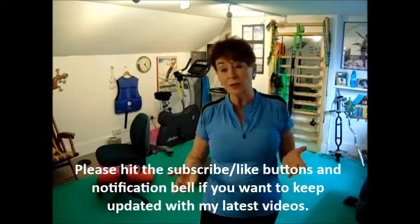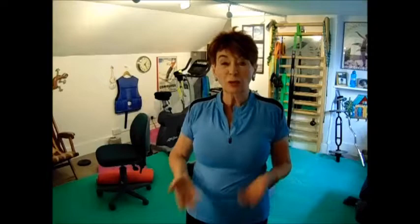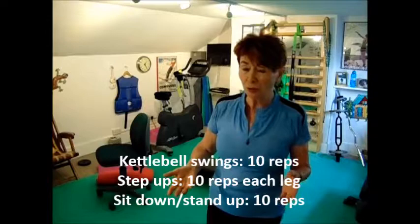Today I was thinking about doing some cardio work. You can do this at home, in the office, or outdoors. I'll be using this kettlebell, but you could use a bottle of water or whatever you can hold safely in two hands. Then I'm going to do stepping up and stepping down — good for getting on and off the bus or the tube. And finally, getting up and down out of a chair, which gives you a bit of cardio and gets your heart working a little bit.